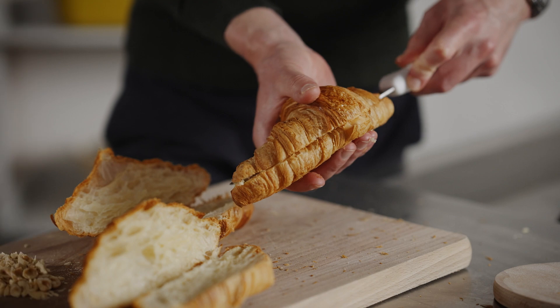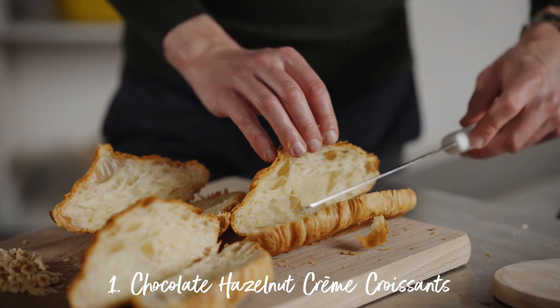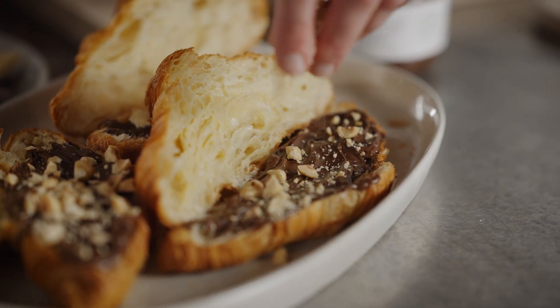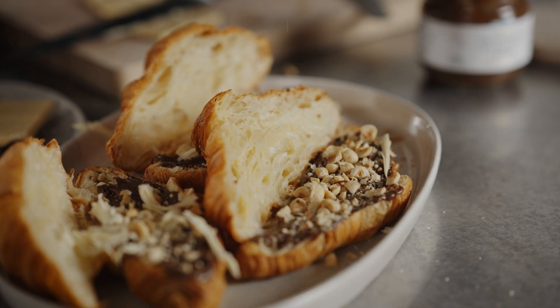First up, the most amazing filling for a pastry. Slice open your croissant, dollop on that indulgent chocolate hazelnut crème, top it off with some chopped hazelnuts and a grating of blonde chocolate.